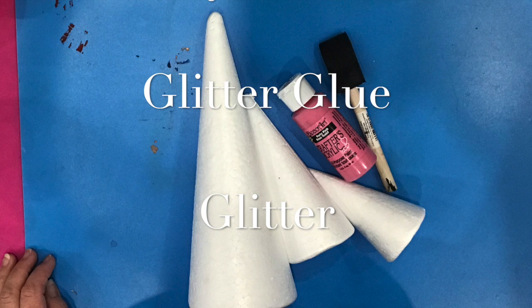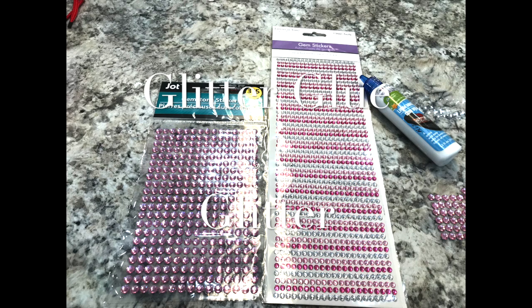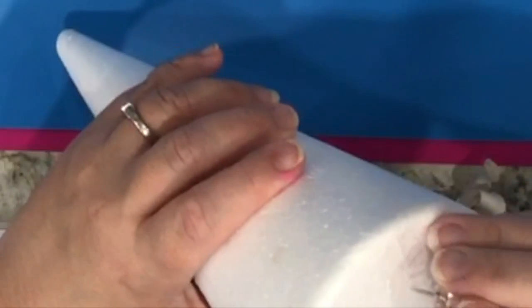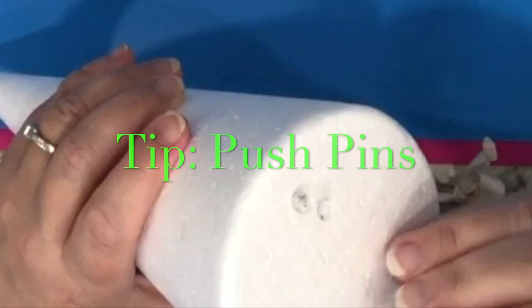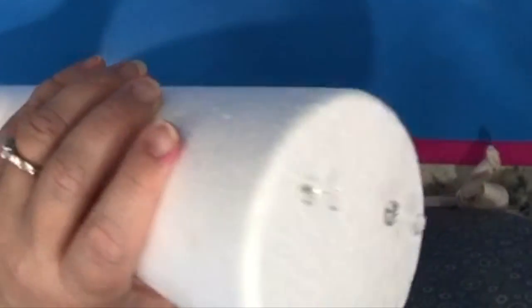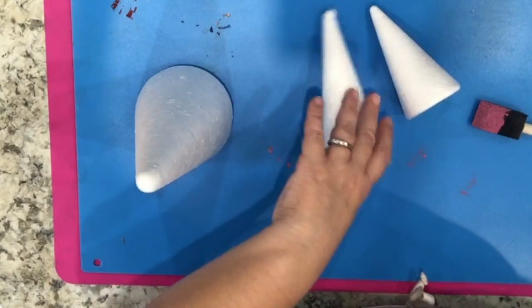To make trees like this, all you need are some styrofoam cones from Dollar Tree, some gemstones which are optional, some acrylic paint, and push pins — which are really helpful as they are a great way to create a little stand for your styrofoam base while you are painting it.